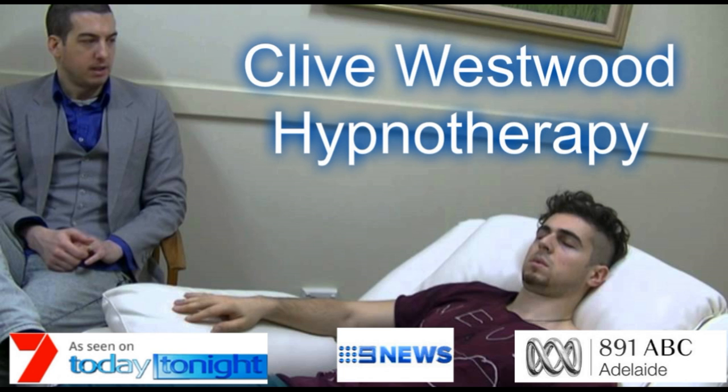Now you will remain healthy and in control of your life.